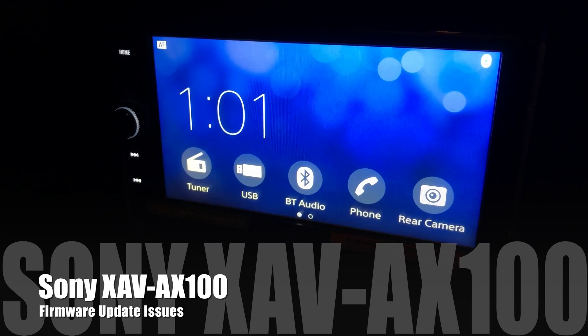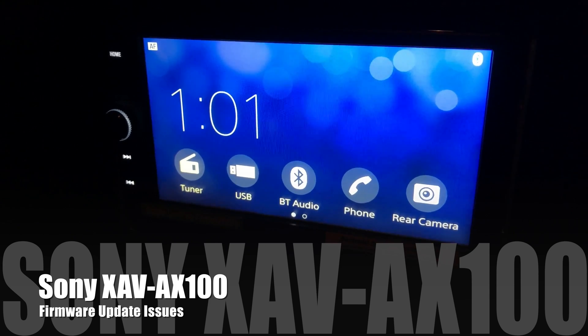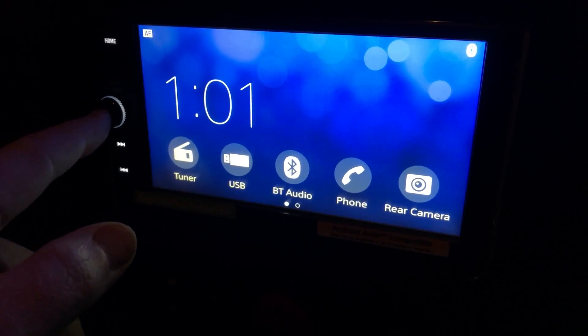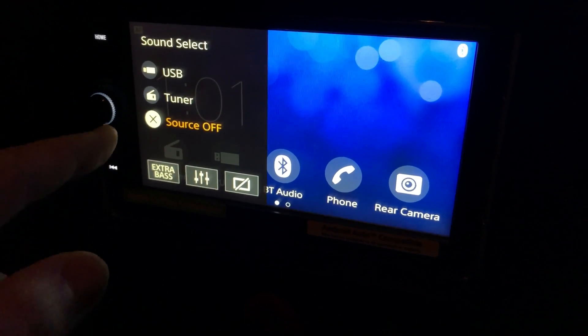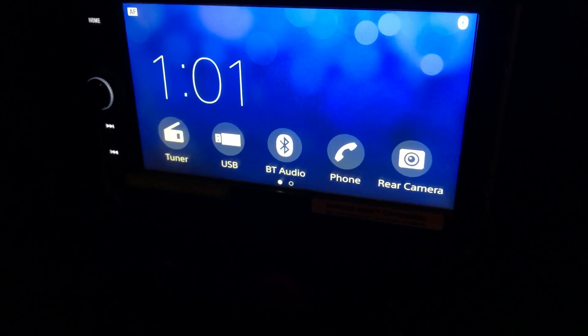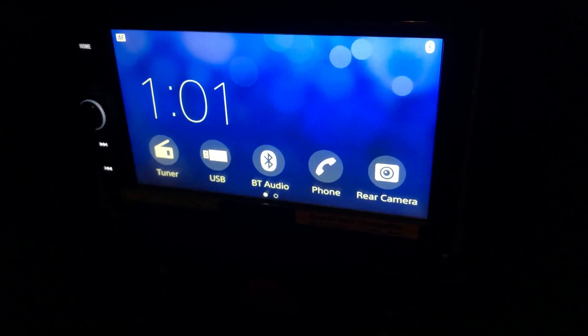Here I am about to try a firmware update. I've been having problems, so just to show you the procedure I'm following: pressing the center button and then turning the source off, making sure nothing's connected to the USB port. Obviously I have my USB stick attached now.